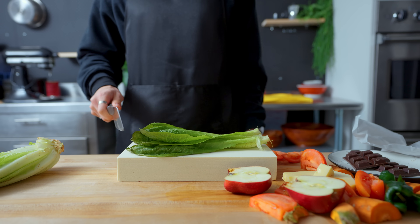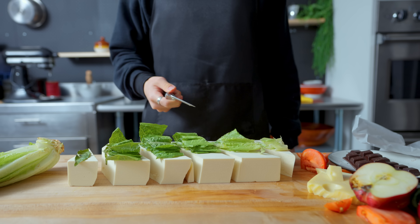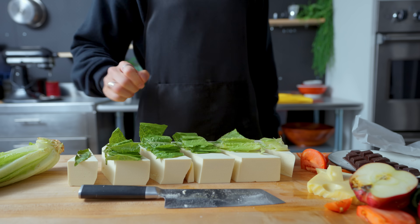I forgot to cut this head of romaine lettuce. Looks like I owe Andrew a new cutting board. No one saw that.